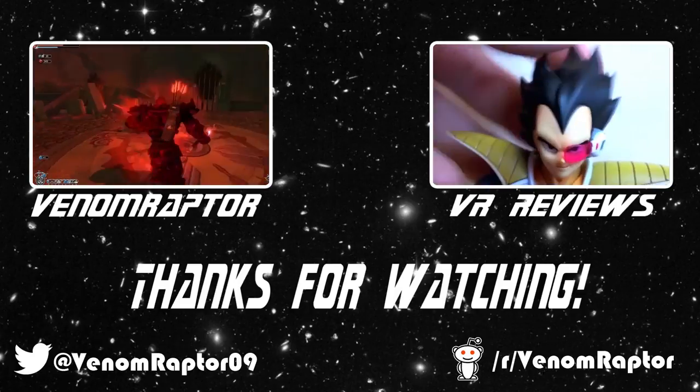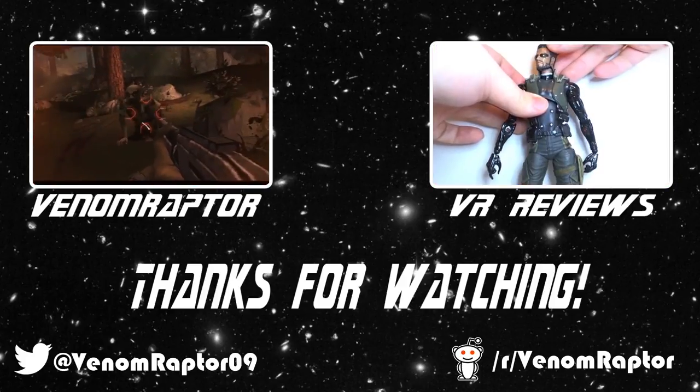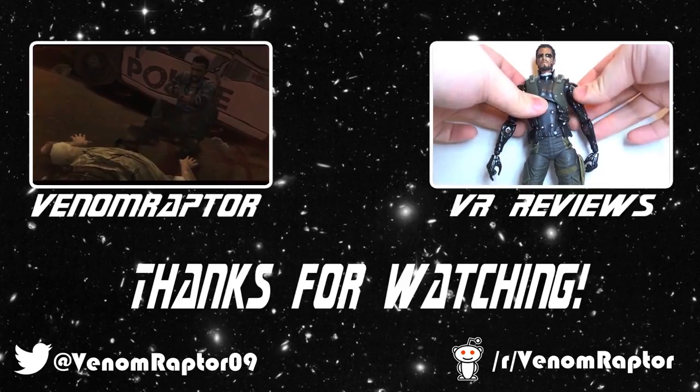Also, feel free to check out my other channels: VenomRaptor for all my variety gaming content, and VR Reviews for reviews of various action figures and collectibles. Thank you, and goodbye.